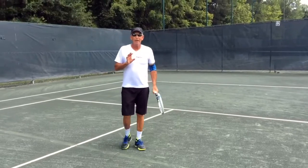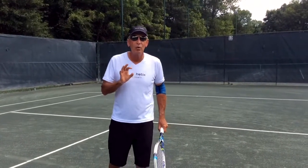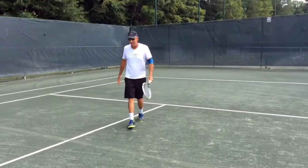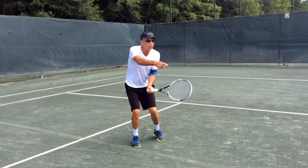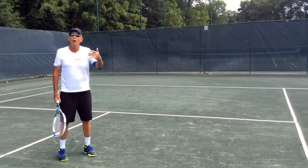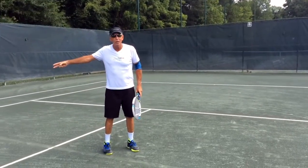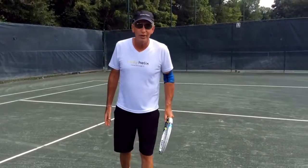Anytime you're playing a match and you are trying to thread the needle, you are not thinking clearly because there is a lot of court that is wide open someplace else. Here's an example: I'm coming in, getting ready for a volley. Stop and think about how much court there is all around here that you could be hitting the ball. You could be lobbing it. You could be hitting the ball cross court. Threading the needle is a no-brainer — and it's a bad-brainer. Don't ever do it.